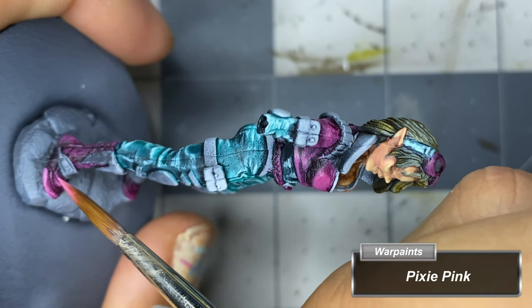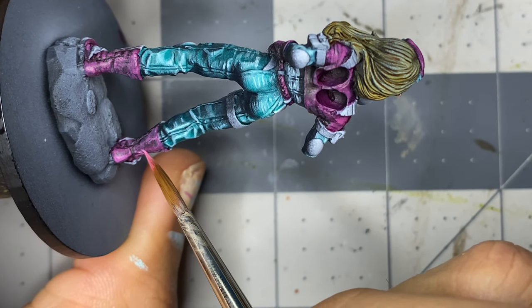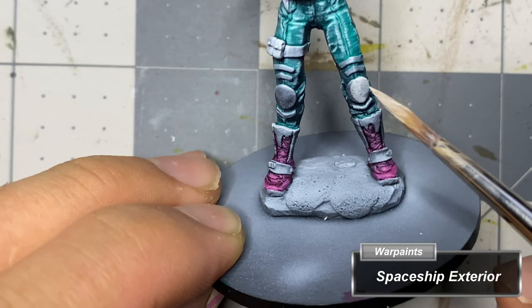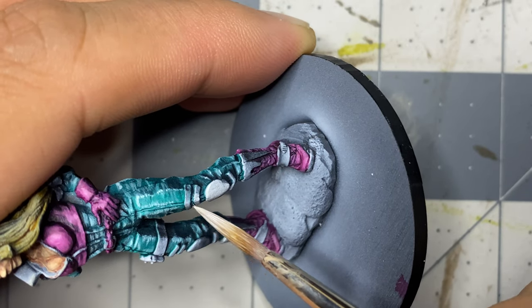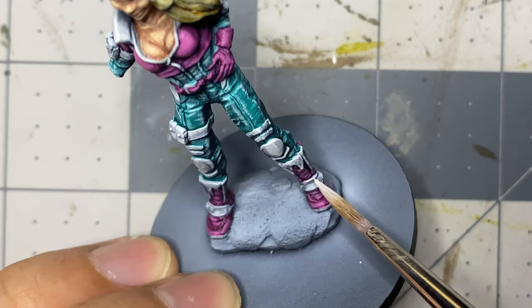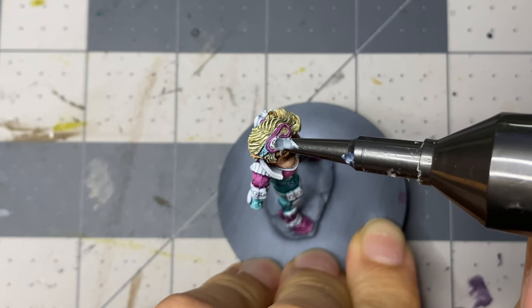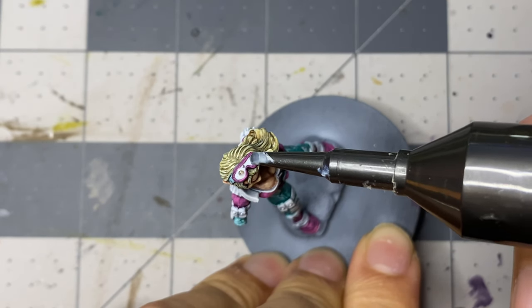I follow this up with a lesser highlight of Pixie Paint — I don't thin this very much, only using just a little bit of water on the brush. With the rest of the clothing completed, I turn to the parts that will be painted white and lay down volumetric highlights of Spaceship Exterior. The second lesser highlight is done with Matte White. I painted the hair off camera and using a fine tip brush painted in hair strands inside of the goggles before filling the goggle space with Testors Clear Parts Cement and Window Maker. When the milky liquid dries, it will be reflective like glass.